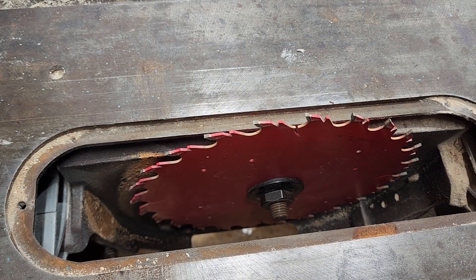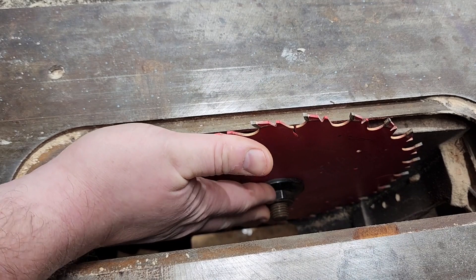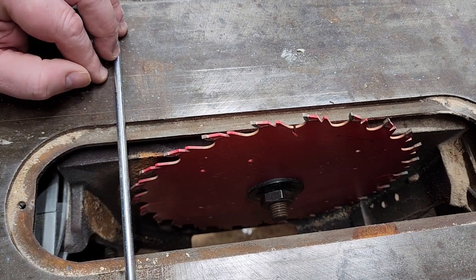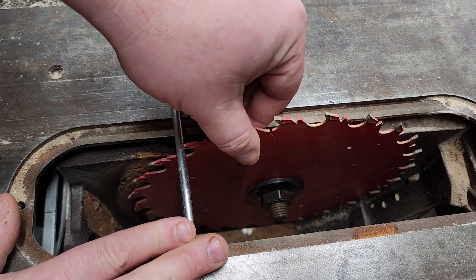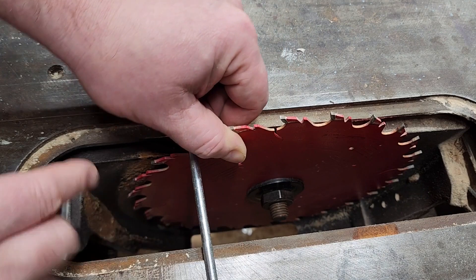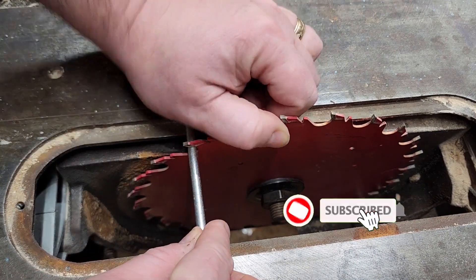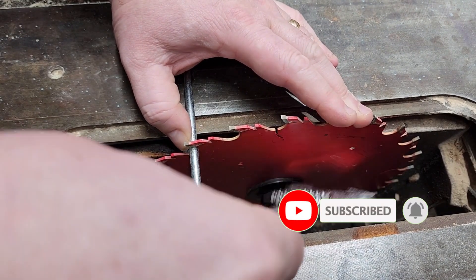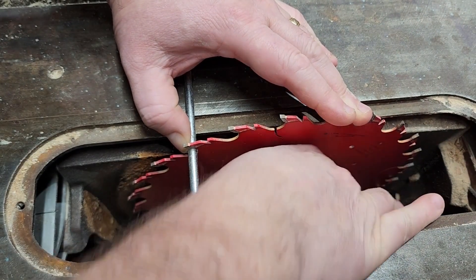So we have the throat plate removed. Now we need to take off this nut right here. To do that, I'm going to use this steel tent stake and put one of the grooves into it to hold it. Now I can take my wrench and get this nut off.